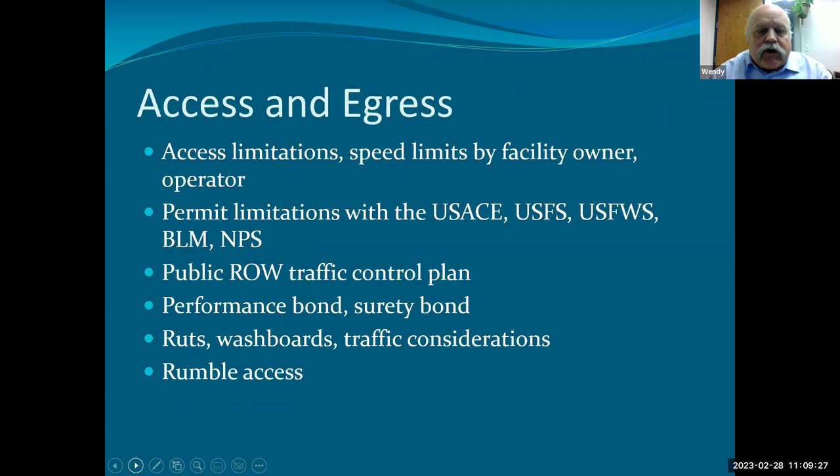One of the first things is how are you going to get access to the property, and where's the location? In this context, I'm talking about drilling way out west in the hinterlands as well as in an urban environment. The first applies to big chemical facilities, big refineries, or large manufacturing plants where the owner will dictate how you come and go, speed limits on the facility, operating times, and all the precautions you need to make. They probably have an on-site safety orientation program.